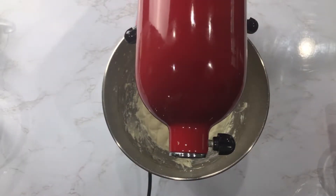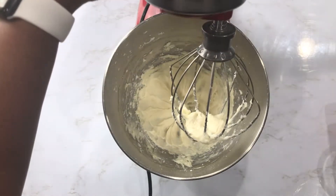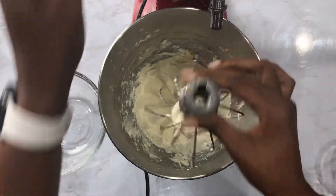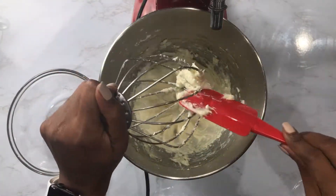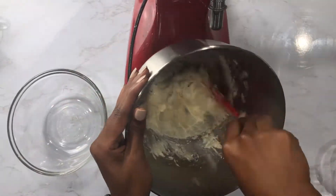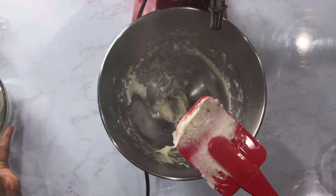I'll mix the cream cheese and powdered sugar for about one minute until stiff peaks are formed. I'll remove the mixture and get ready to mix the heavy whipping cream. I chose to mix the cream cheese separately just to help it break down properly and avoid lumps.